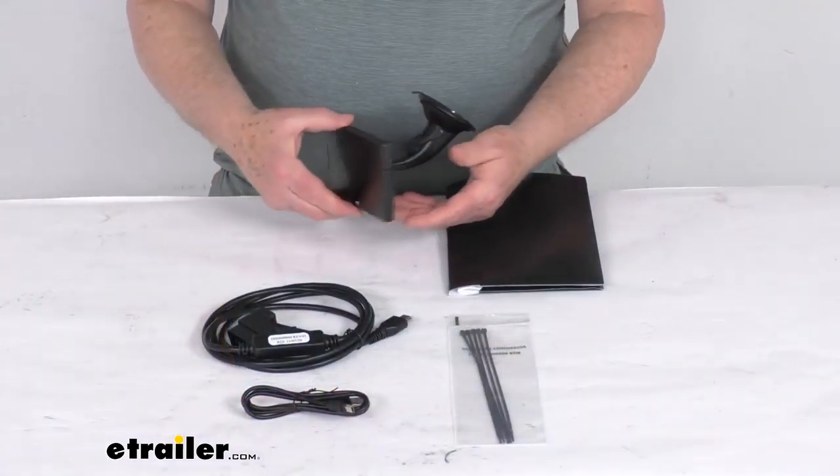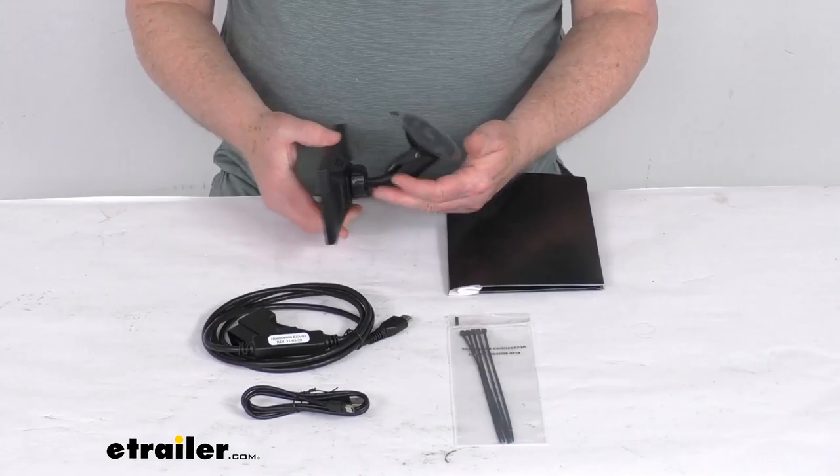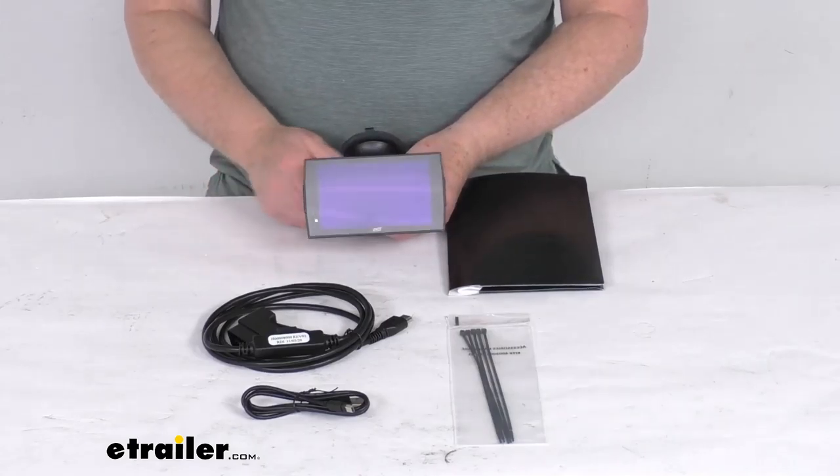That should do it for the review on this Edge Diesel Evolution CTS3 Performance Tuner with the color screen.